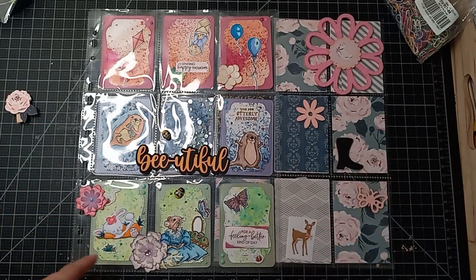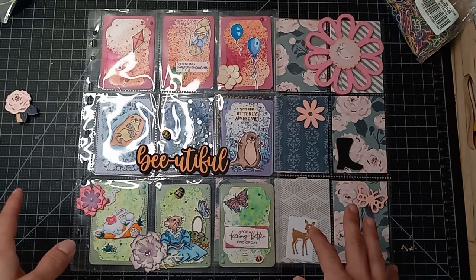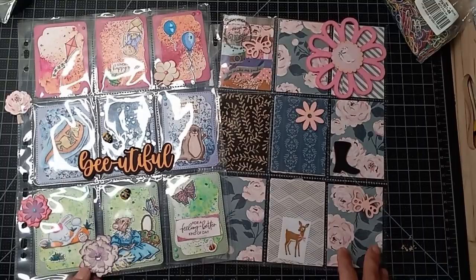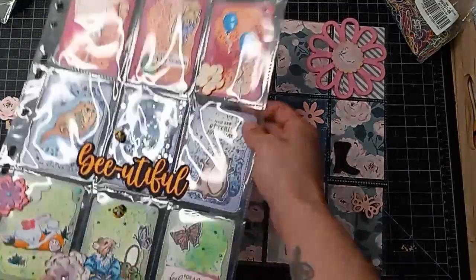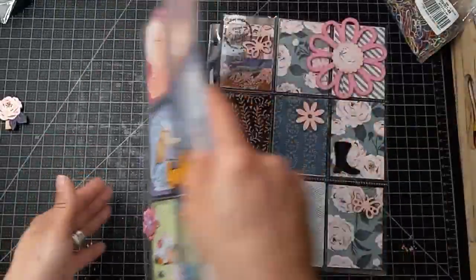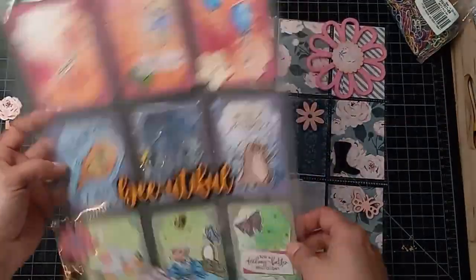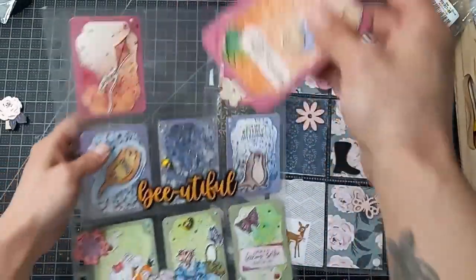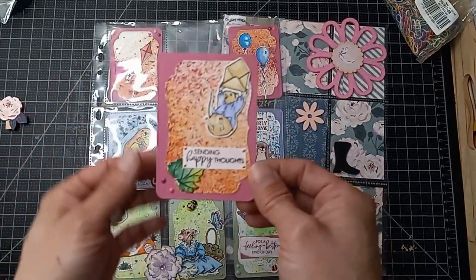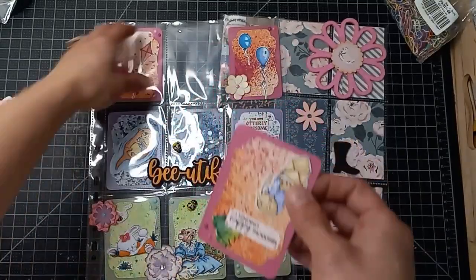Last year I also hosted a pocket letter swap and a few ladies joined in. It was my second swap I had ever done, and these were a couple of the letters I received. A pocket letter is made using a baseball card holder sleeve for binders — they have three by three, so nine spaces — and you make nine ATCs, which are Artist Trading Cards, which are just altered little pieces of card stock.